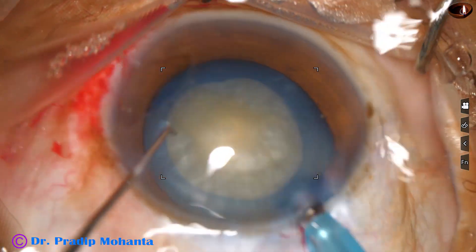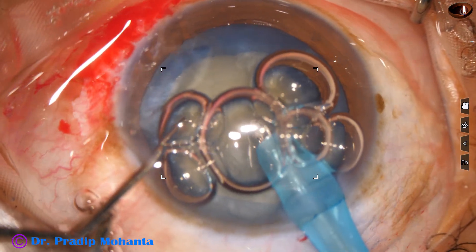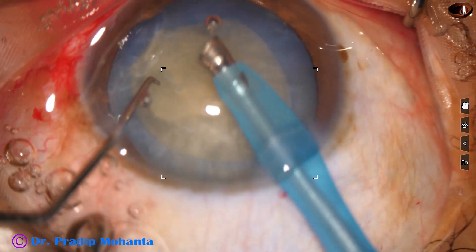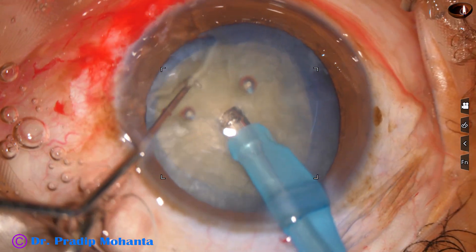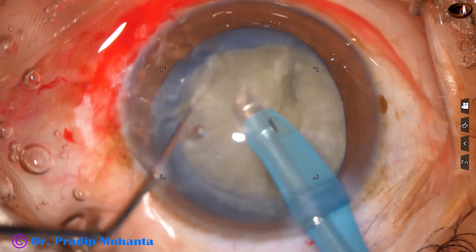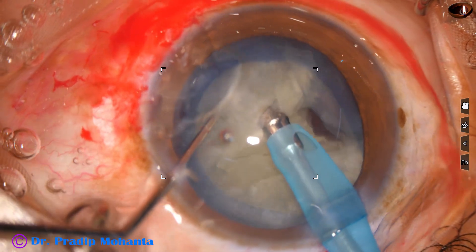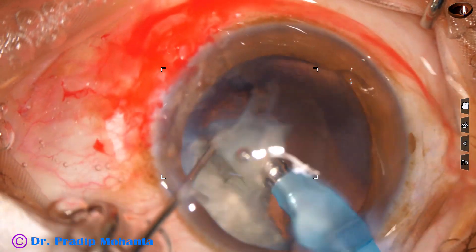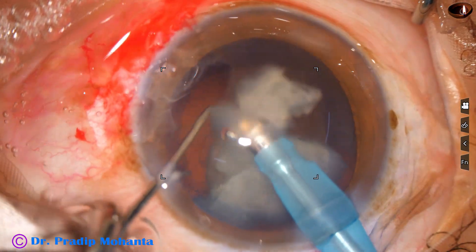Now I am going to manage the nucleus. I use aspiration to remove the air bubbles. Now I divide the nucleus by direct chop — hold the nucleus with vacuum and chop it, rotate the nucleus, chop it at another place. The free nuclear fragments can be emulsified now or later. In this case, I am emulsifying the pieces as I make them free from the main mass. Most of the nucleus has been removed.